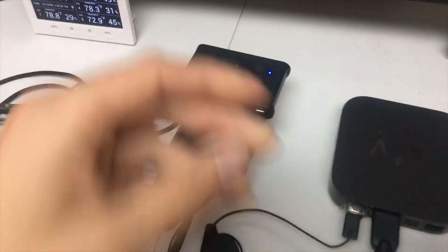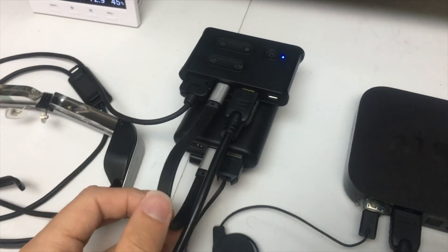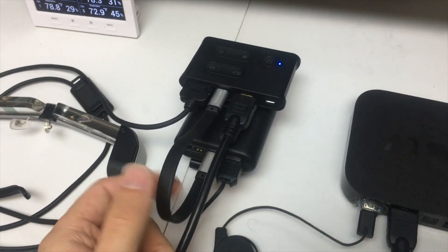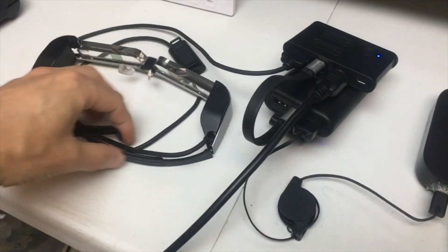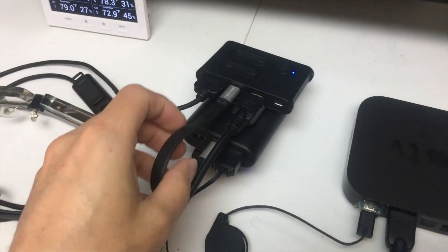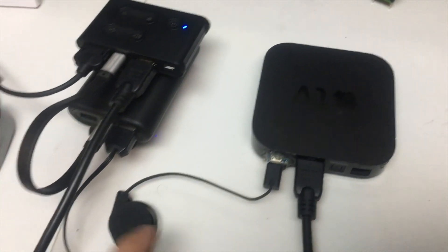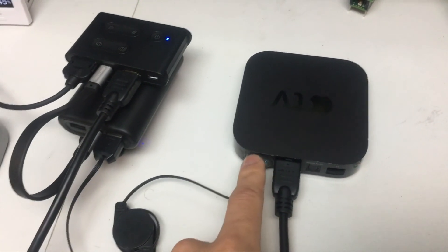This is the setup. We've got our BT35E right here, connected to the battery bank with the USB-C cable — the same cable I use to connect it to my smart controller. Obviously connected to the glasses, and then HDMI over to the Apple TV, which is also being powered by the battery bank through the USB mod.